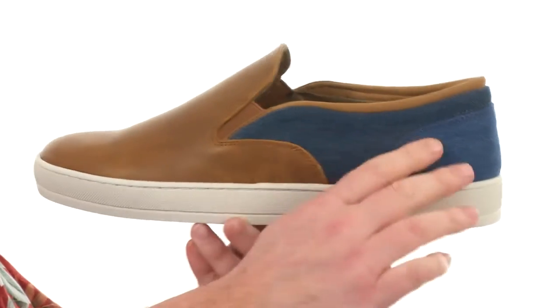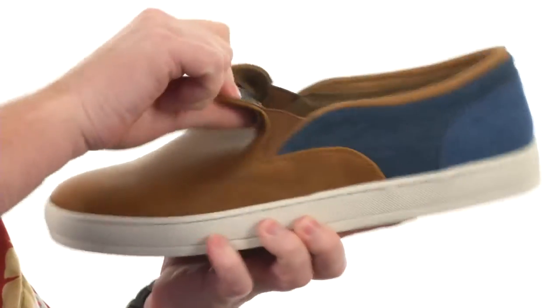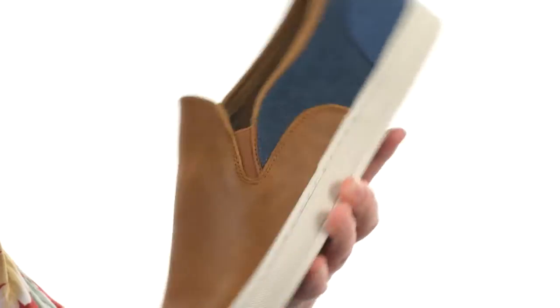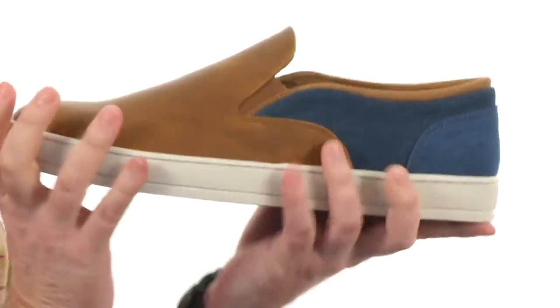These slip-ons were made with a denim and leather combination on the upper. We've got the stretch scoring, making these easy to get in and out of, adding a little extra comfort. There's plenty of cushioning in the footbed, and the sneaker is really flexible right out of the box. It's the perfect pair of slip-ons to start the season off right. It's from All Dome.